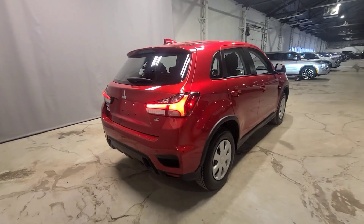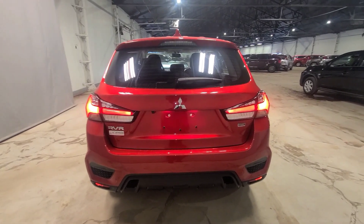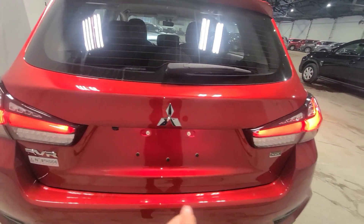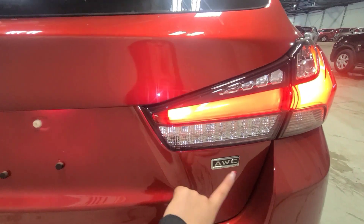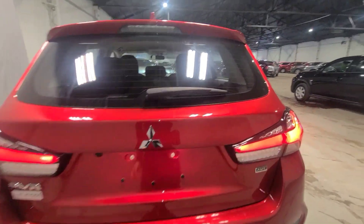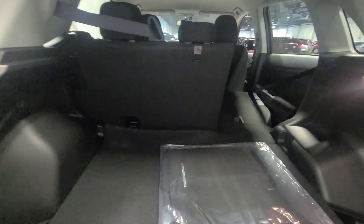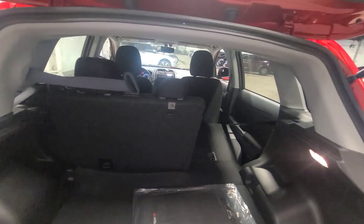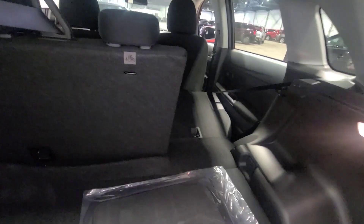Now let's have a look at the trunk space. Personally I'm a very big fan of the trunk — the RVR has a really good look to it. You have the RVR badge, backup camera right next to the Mitsubishi logo, and the all-wheel control badge. If there's no badge, it's a front-wheel drive — keep that in mind. As you can see, there's a ton of trunk space, especially for a compact SUV. Compared to something like a Hyundai Kona which is much smaller, this one gives you that nice SUV vibe without being too big or too small.